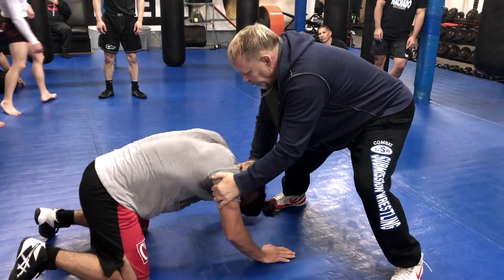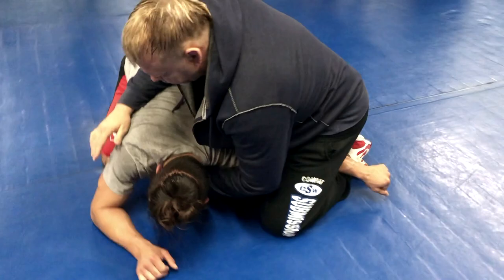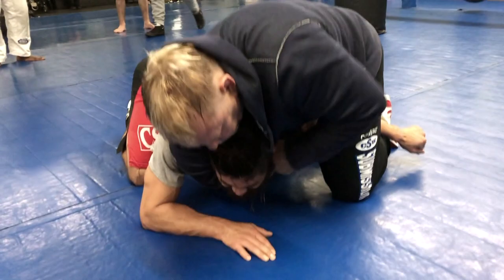Put your chest here, spin to his side. Immediately cross face. Hook his arm — his arm is hooked. Here's your first choke: short choke. Second choke — lift, bring your arm through — bulldog choke.